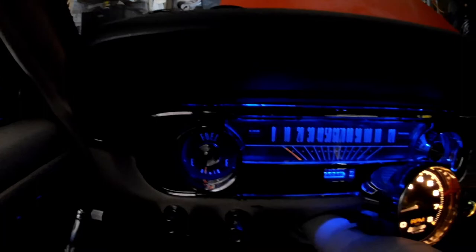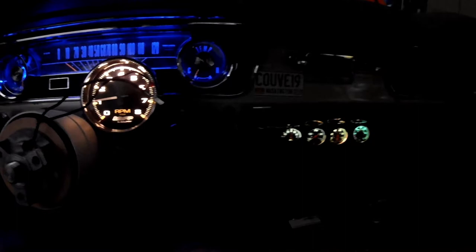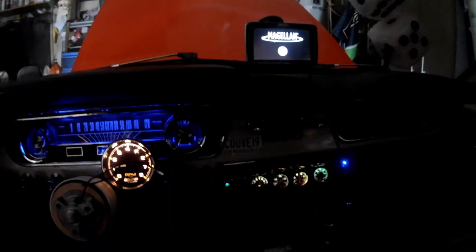I'm impressed — I like this a whole lot. There's a switch here to turn on the electric fan, and this one turns on my GPS because the speedo in this car is way off.